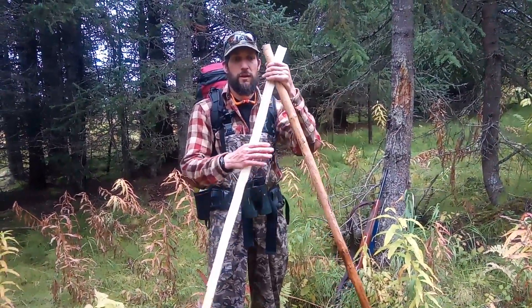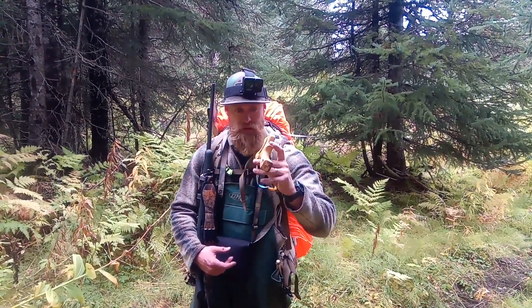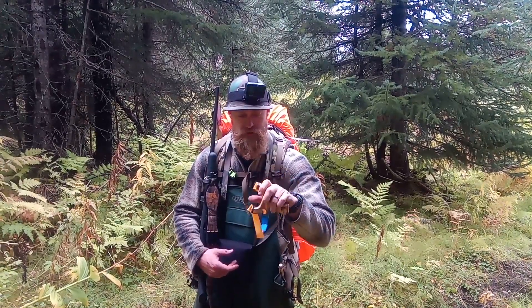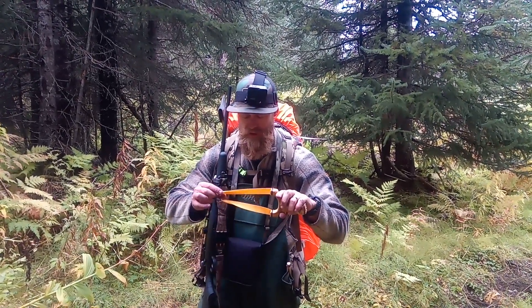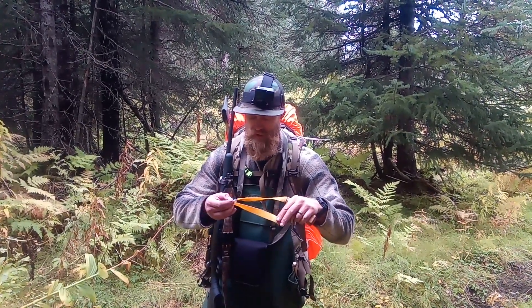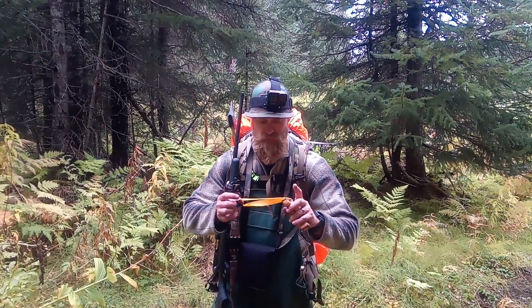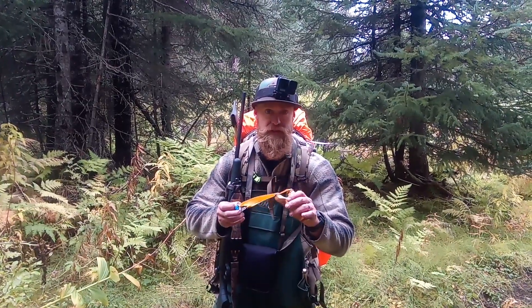This is a birch burl Ugly Duckling, kind of board cut. The band is .66 — Burning Skull latex — one inch to three-quarter inch taper, GZK pouch, and I shoot seven-sixteenths steel.